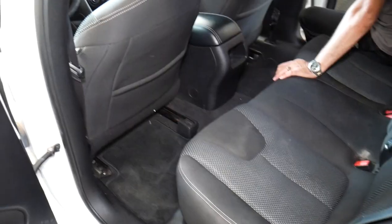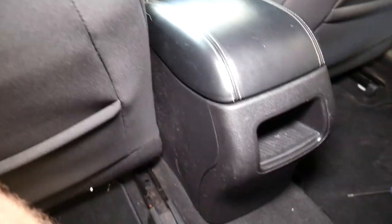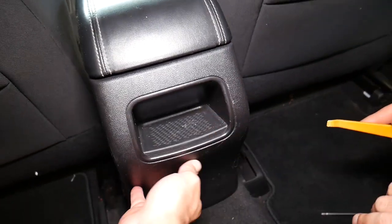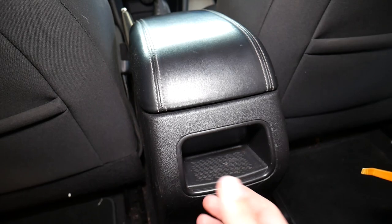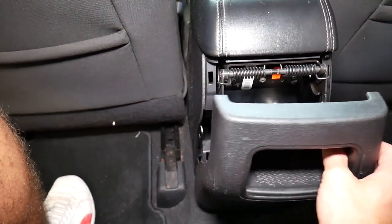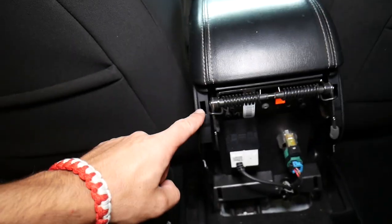Let's start. First, what we need to do to remove the armrest lid — we're going to come to the back seat, and you can see that cover right here. That whole cover is going to slide out; it has about four clips. We get a panel prying tool and it came out actually pretty easy. You can see one, two, three, four — those clips go right here.